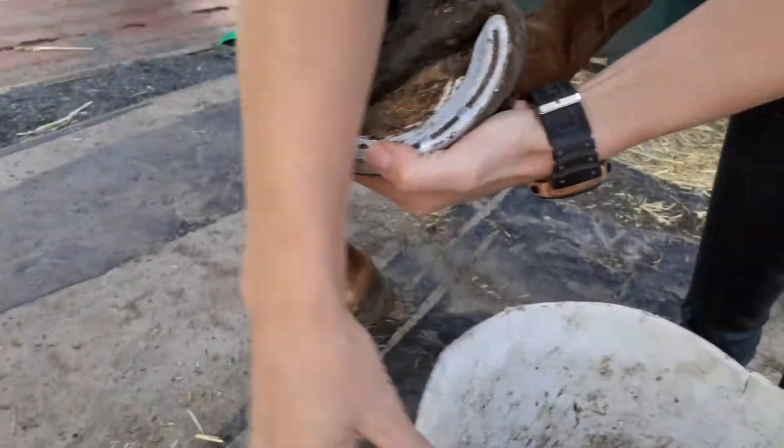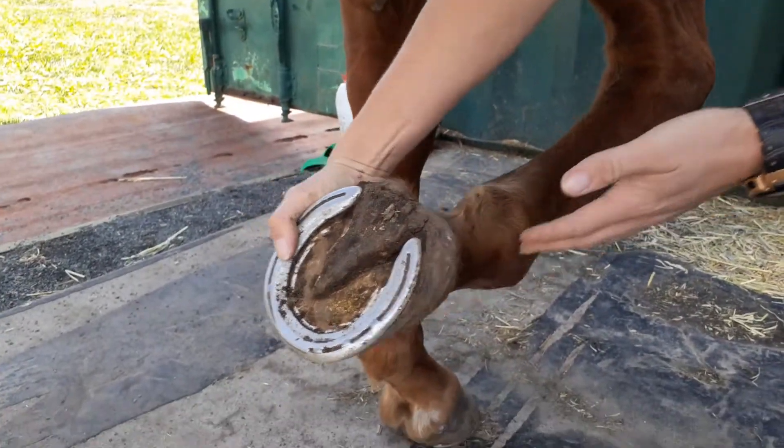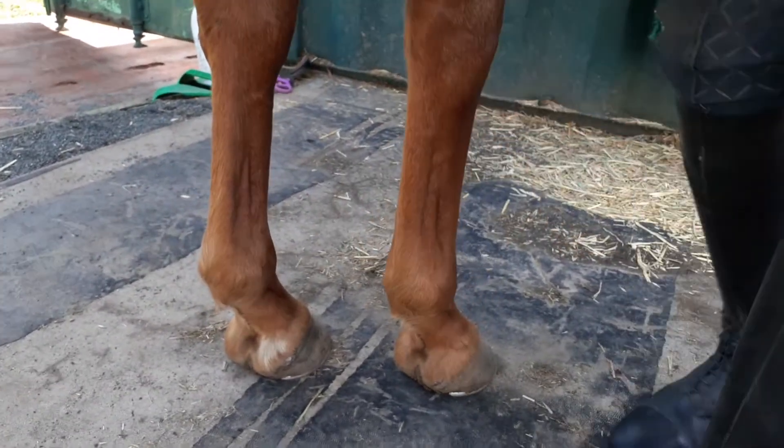Once that's all done, we just place the hoof back down. I don't like to drop the foot — I like to let him put it down gently. There we go. Good boy.